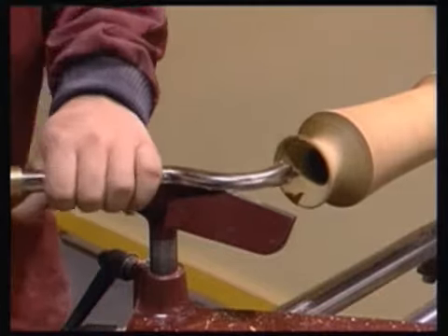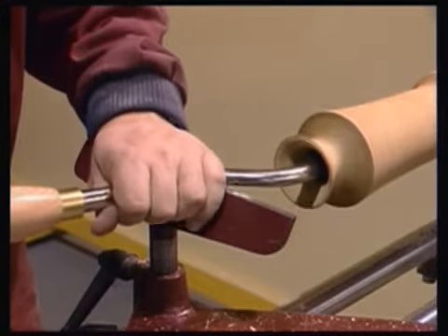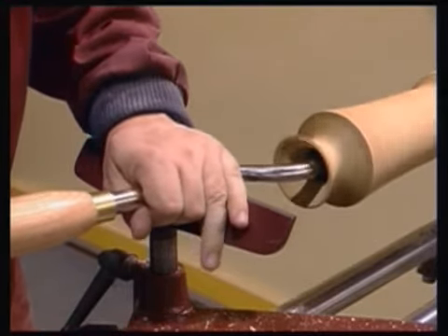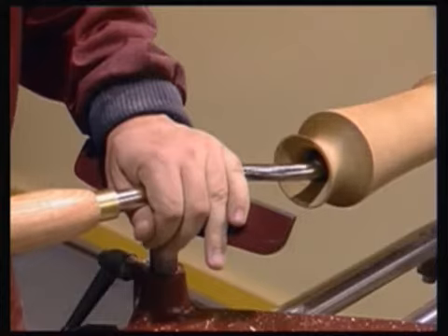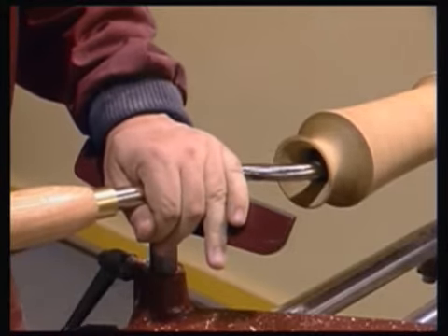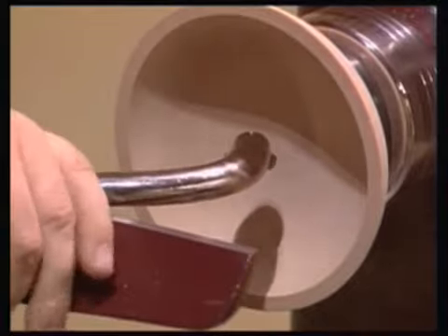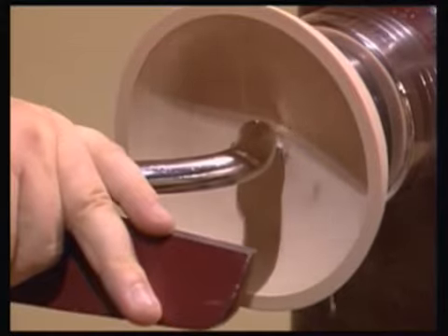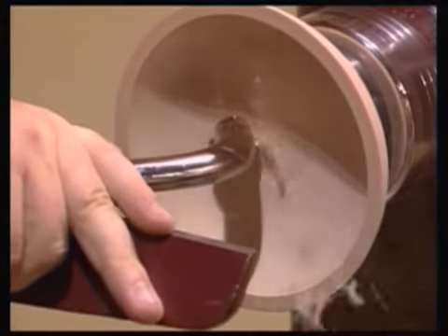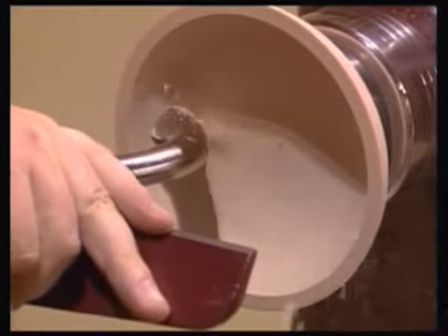This places the cutting tip back in line with the support point, and control and stability are restored. After using the round hollowing tip to complete the majority of hollowing, the round shear scrape blade can be fitted to produce a good quality surface finish. As it is not possible to show the effect inside a deep hollowed vessel, we have fitted the blade and will take a finishing cut on the inside of this maple bowl. The tool rest is placed against the straight section of the shaft and the cutter placed onto the centre line of the work.